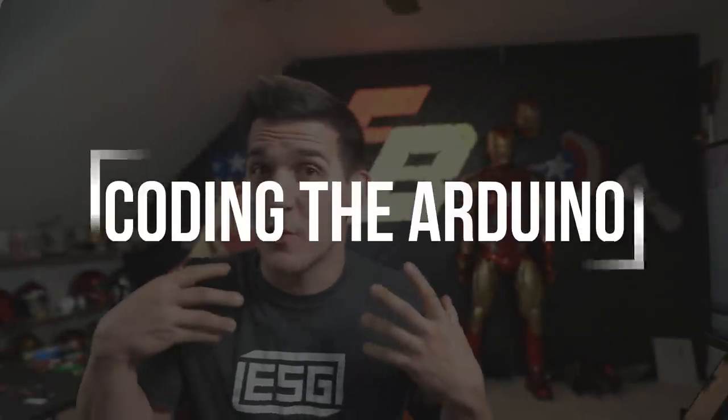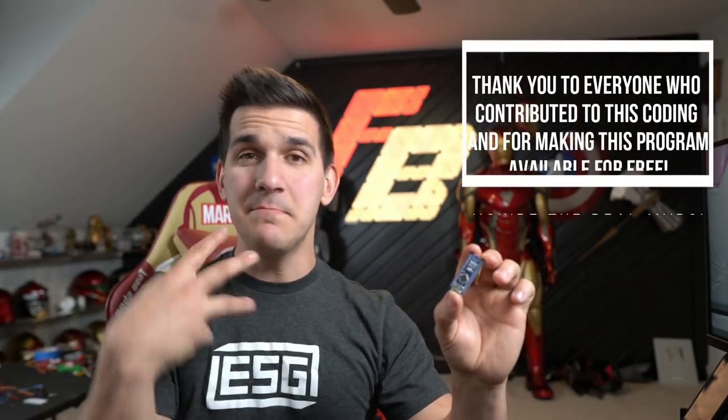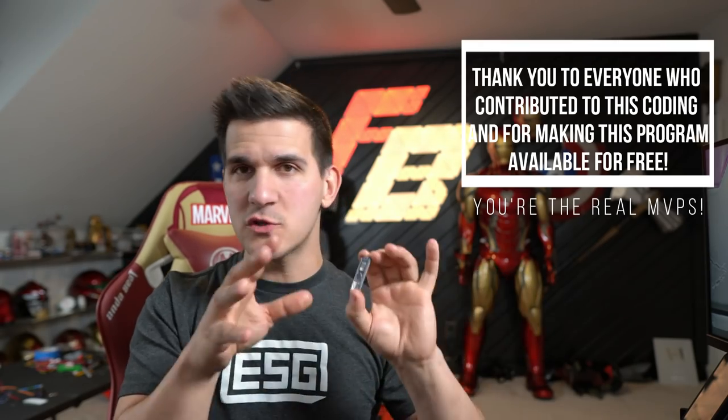First things first — the coding. We're gonna go and code the board before we get into the physical wiring and setting everything up, because if the board's already coded you can get everything laid out, plug everything in, wire it, and it should just work. First, you're gonna get your hands on an Arduino Nano. This is the one we're gonna be using because this is the code that Crashworks 3D has made for this specific board. Plug it into your computer — the computer recognized that we're plugged in.